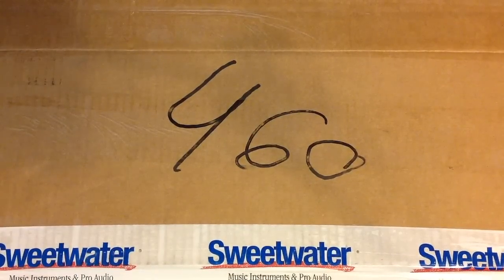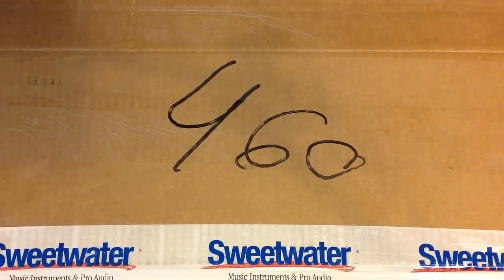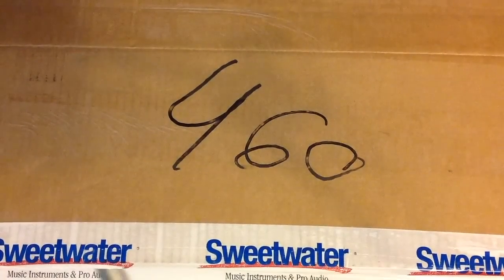Hey everybody, it's your old noise pal Grant Hires. Welcome back to Hard Tech Studios. Now as you can see, we have an unboxing to do. It is going to be the Akai Timberwolf analog synth groove box and we're just going to go ahead and get into it.